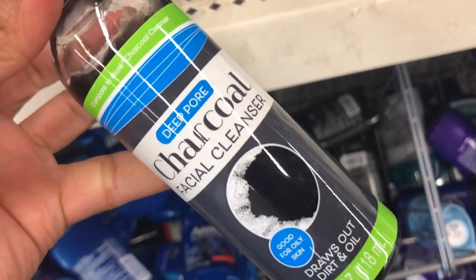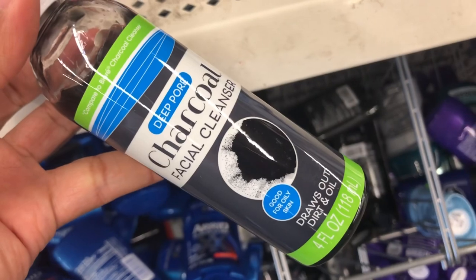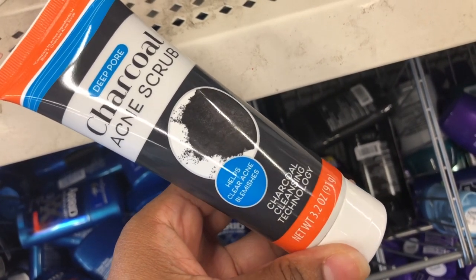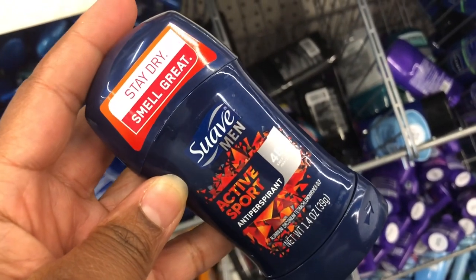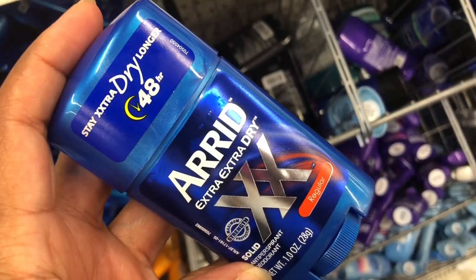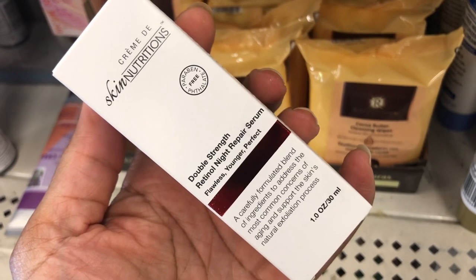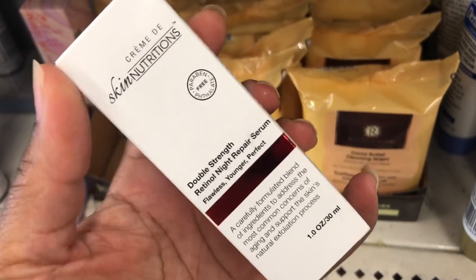They have a deep pore charcoal facial cleanser that draws out dirt and oil — good for oily skin — and a deep pore charcoal acne scrub that helps clear acne and blemishes. For deodorants, something new: Suave for Men Active Sport deodorant, and Arid Extra Extra Dry in a regular scent, which I've never seen here before.